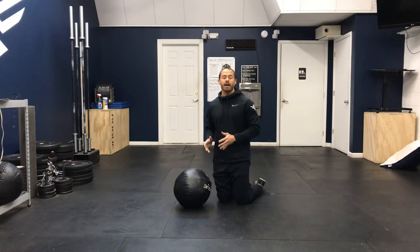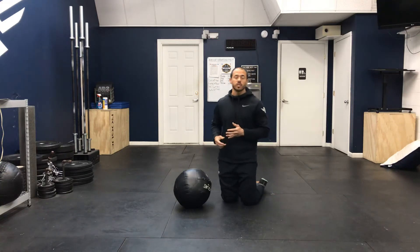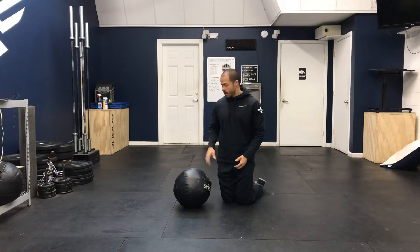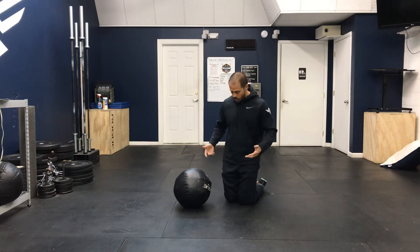Hey guys, let's review the half split. This is a stretch that really stretches the lower back as well as the hamstrings — you'll even feel it in the glutes. For this you'll need an object to hold on to for support. You can use a chair, but in my case I'm using a medicine ball.